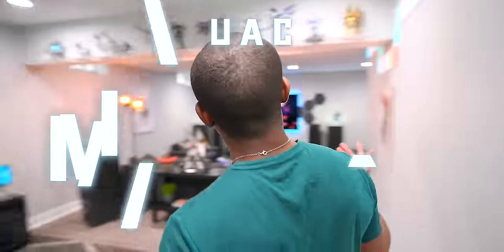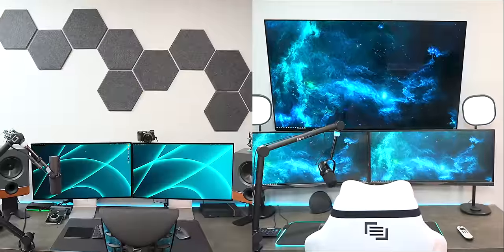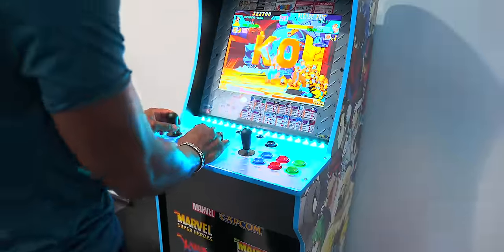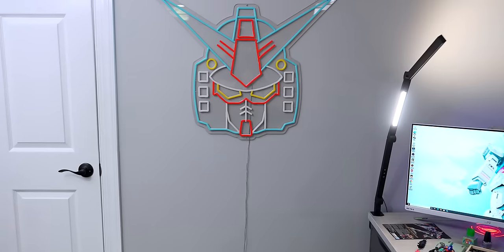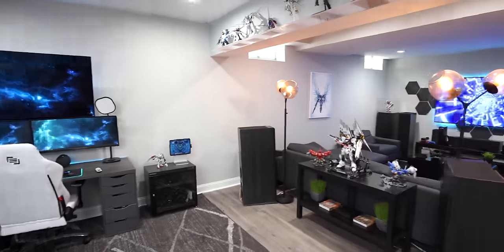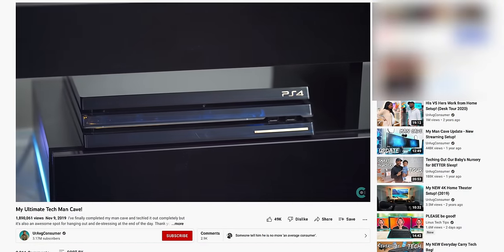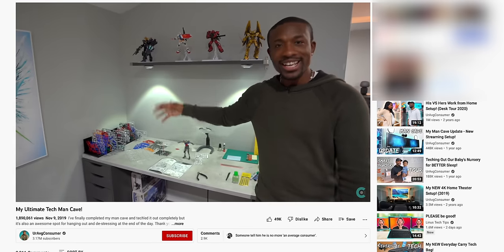What's going on guys, it's your average consumer and welcome back to the UAC man cave. I didn't want to make this video until I made some pretty substantial changes to the man cave - something I can really let you guys know about, things that kind of upgraded the overall experience. You guys saw before we had a ton of stuff in here, enough to feel very comfortable calling this the man cave where somebody would want to just come hang out and chill.